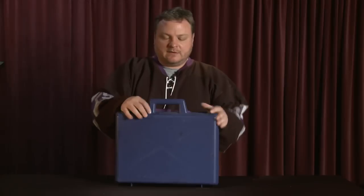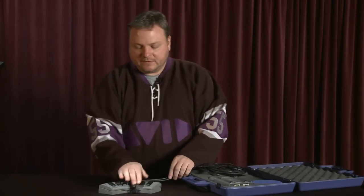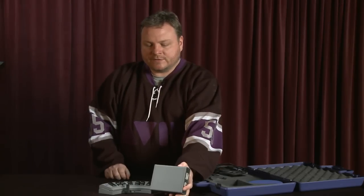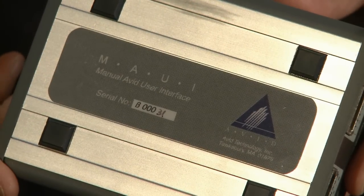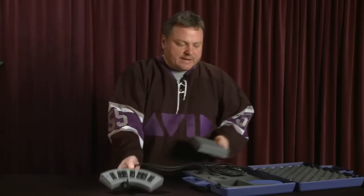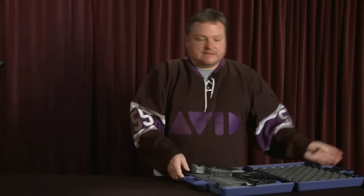Something that was a little more popular — and you can see why, because it came in this very stylish purple case — was this guy here, another control surface. You had the little shuttle surface and this control unit. For those of you at home saying 'oh, I know what that is, that's the MUI' — no, you're wrong, it's the MAUI. Apparently there was some sort of copyright problem with the state of Hawaii, and Avid ended up changing it to the MUI. This one actually caught on a little bit and was around for a while.